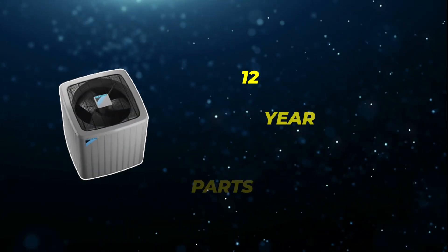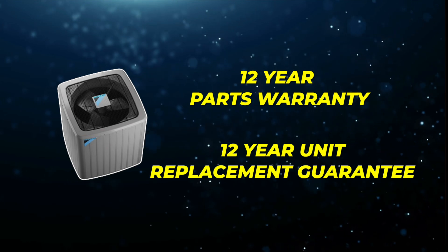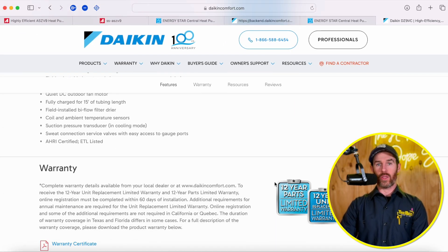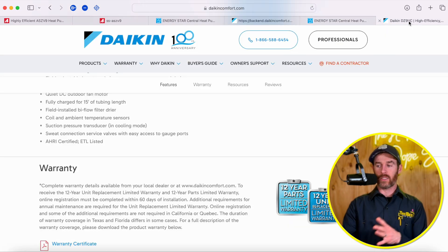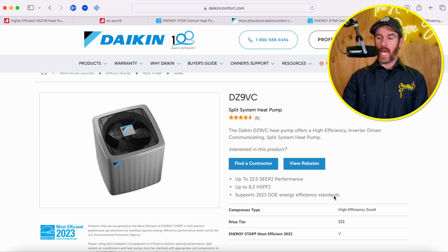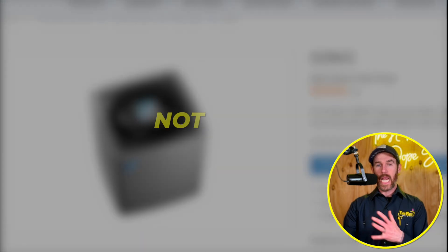Daikin has a little bit better parts warranty — they have a 12-year parts warranty and a 12-year unit replacement guarantee. That does transfer with the purchaser. So if you want a high-efficiency system with a warranty that transfers when you sell the home, Daikin is the better choice there. If you're planning to sell in two or three years, this is just a comfort upgrade since you won't recoup the savings that quickly. Most people buying this system are planning on staying in the home for several years. The 12-year parts warranty is transferable, and they also offer a unit replacement guarantee — if your compressor goes bad in those 12 years, they'll give you a brand new unit, not just a brand new compressor.